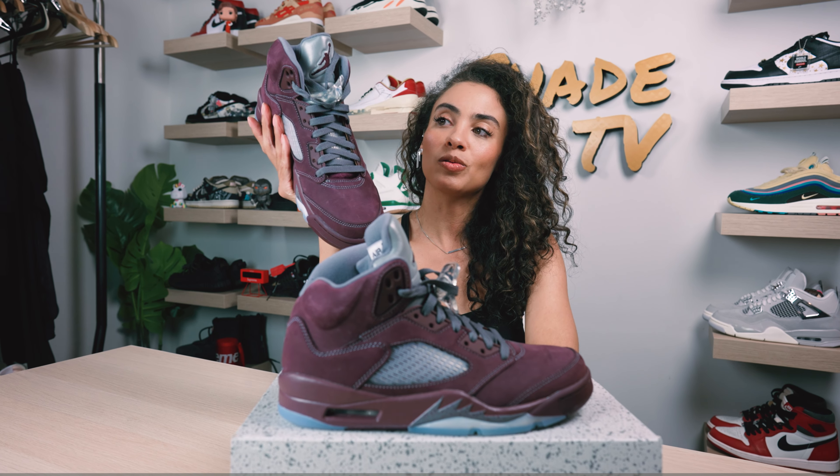Welcome back everyone to another episode of Shade TV. My name is Marissa Hill and today we'll be unboxing the Nike Air Jordan 5 retros in the burgundy colorway. Let's take a quick sneak.